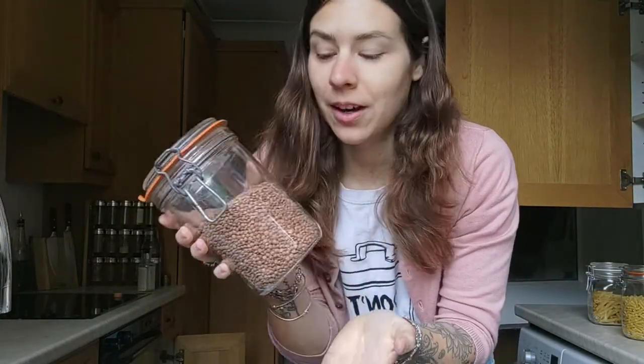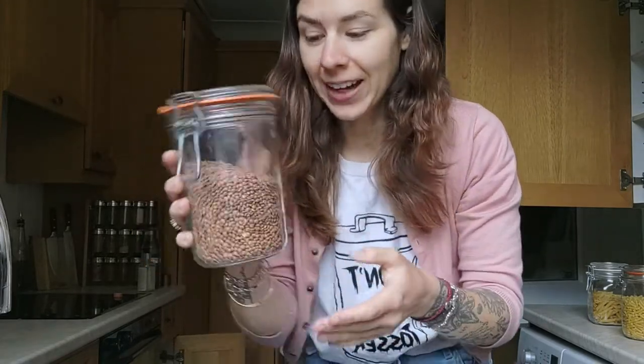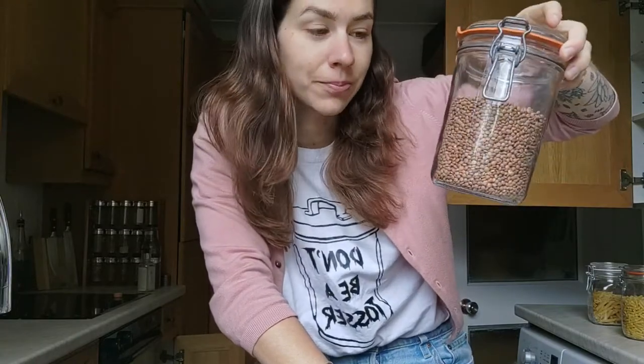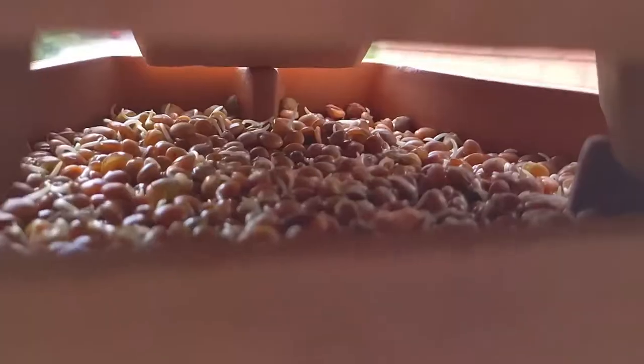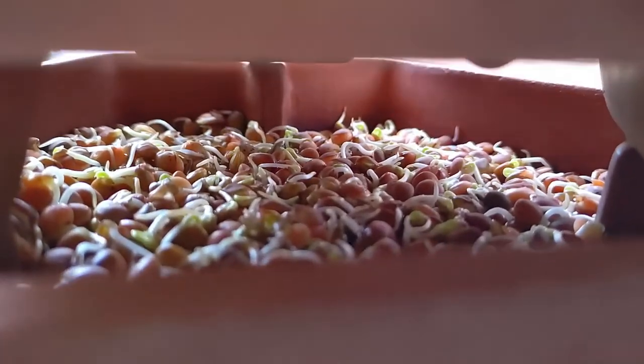Something I do a lot in my kitchen is sprouting. I primarily sprout lentils — specifically brown lentils — mainly because they're the only sprouts my partner likes, and also lentils are so cheap. I use a sprouting tower and soak about a tablespoon and a half at a time overnight in a jar. I stagger batches every three days, so I always have some ready and never have too many at once.